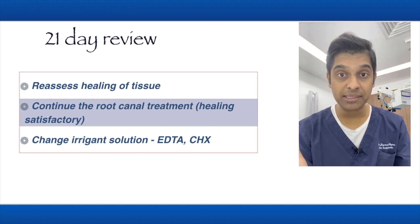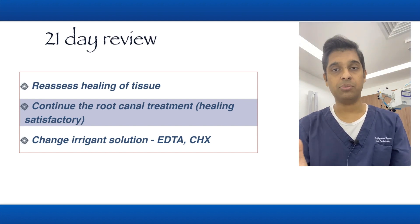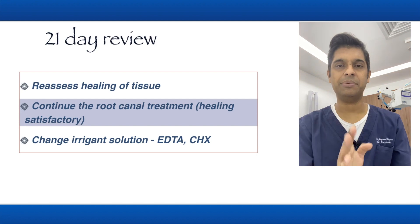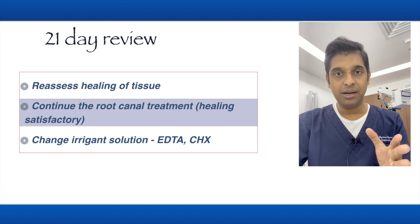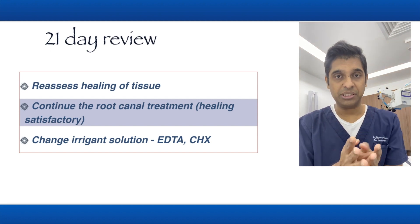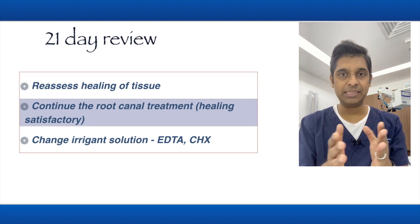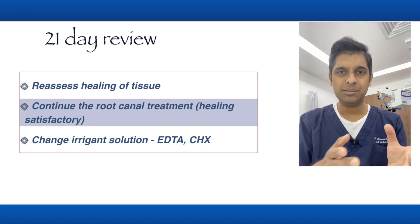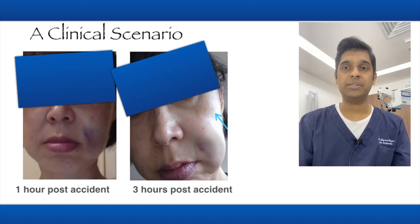When you do start your root canal again after a hypochlorite accident, please put the hypochlorite away. You can use EDTA or chlorhexidine instead — don't go back to sodium hypochlorite. I know sometimes you want to be extra careful, but it's enough. The patient has already gone through a lot.